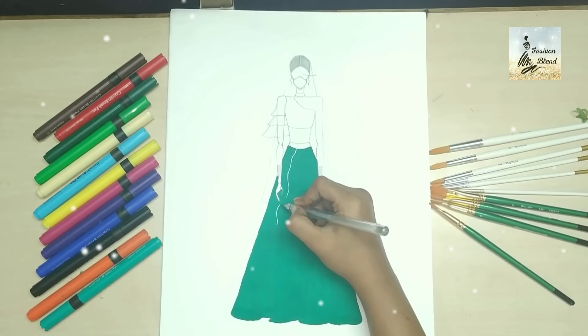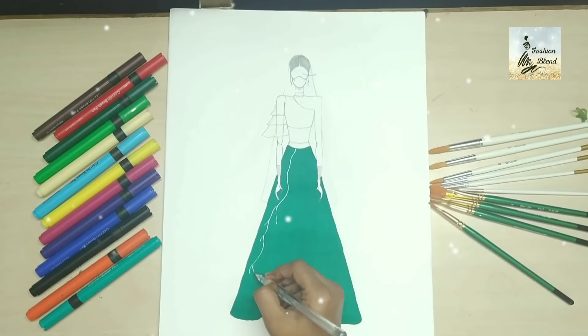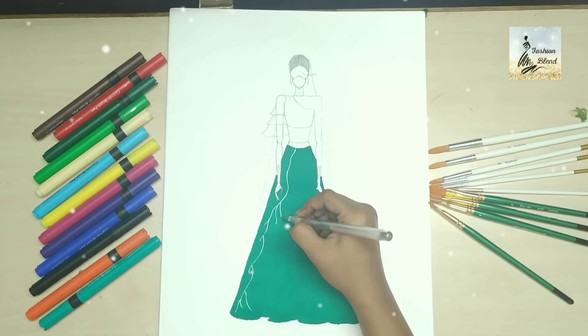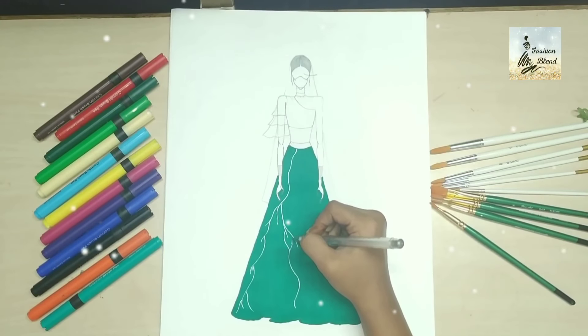Using brush pens, I will also bring in a silver glitter pen for detailing on the backside. You can use golden as well, but I have used a silver glitter pen for a very simple design with a very heavy look.